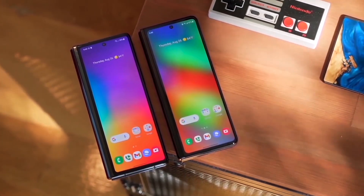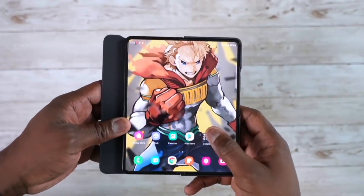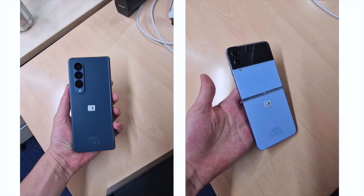The same leakster also shared the launch promotion details: it starts August 26 and ends September 11. The postpaid variants of the Z Fold 4 and Z Flip 4 will be $300 and $200 less respectively compared to pre-order pricing. The unlocked variants will have $200 and $150 discounts. The trade-in offer can get you up to $900 in credit plus carrier offers, making this a good opportunity for those who missed the pre-order or the freebies.